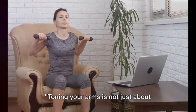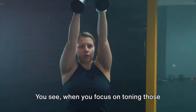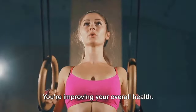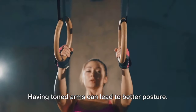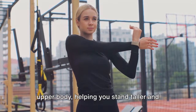Ready to tone those arms? Toning your arms is not just about looking good, it's about feeling stronger and healthier too. When you focus on toning those arms, you're actually doing much more than just sculpting those biceps and triceps. You're improving your overall health. Having toned arms can lead to better posture. Those arm muscles play a significant role in supporting your upper body, helping you stand taller and more confidently.